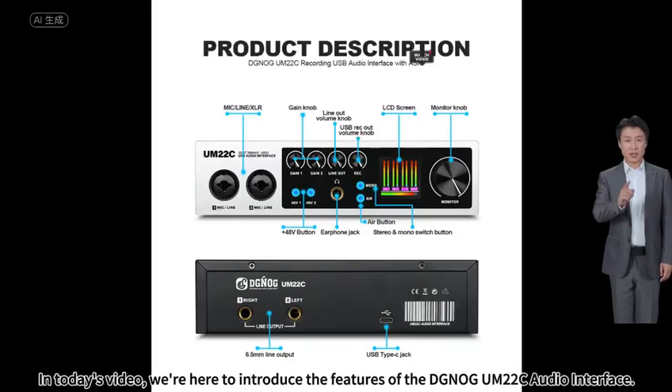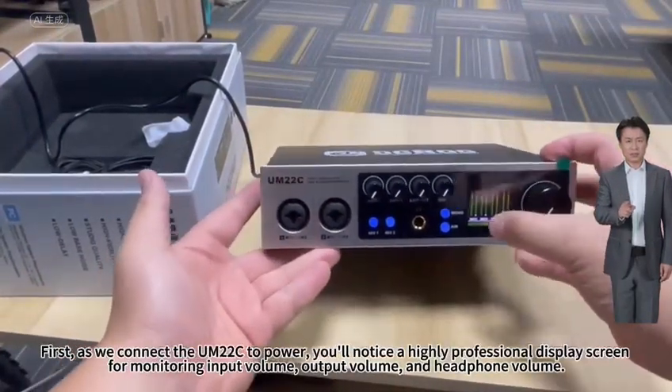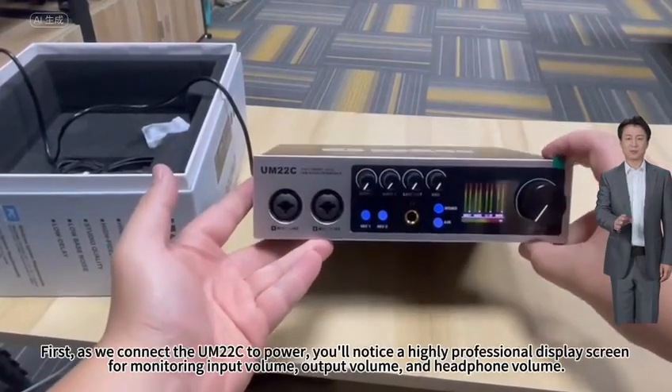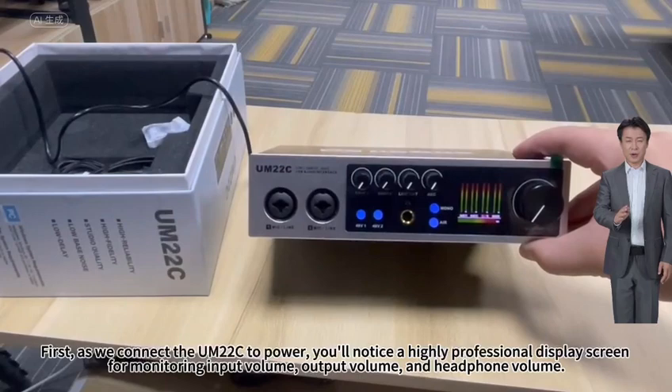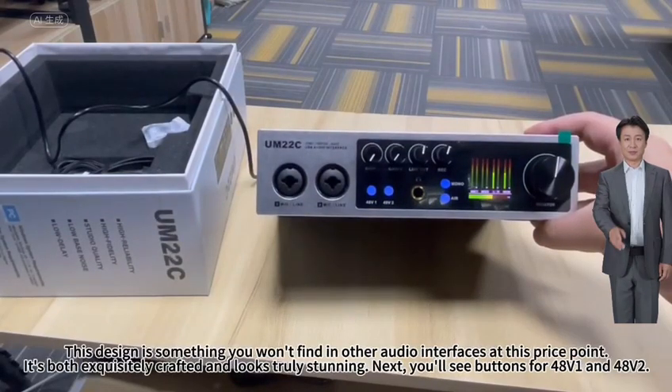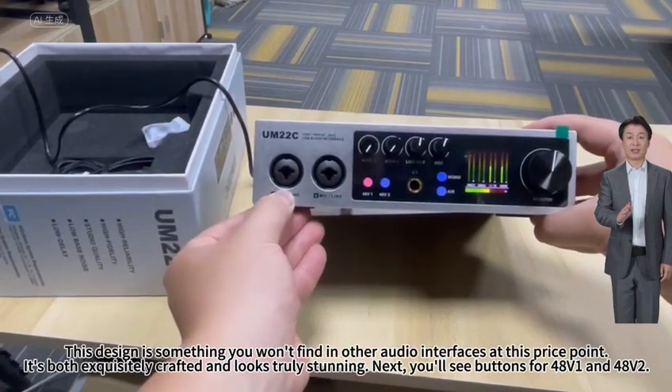In today's video, we're here to introduce the features of the DGNO-GM20 to C audio interface. As we connect the M20 to C to power, you'll notice a highly professional display screen for monitoring input volume, output volume, and headphone volume. This design is something you won't find in other audio interfaces at this price point. It's both exquisitely crafted and looks truly stunning.